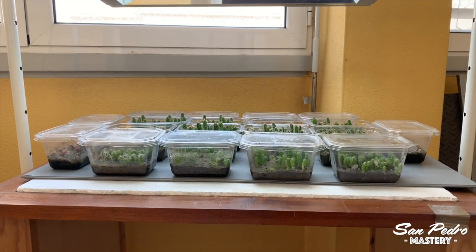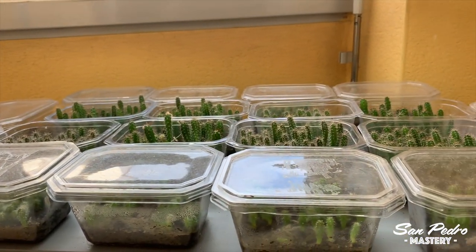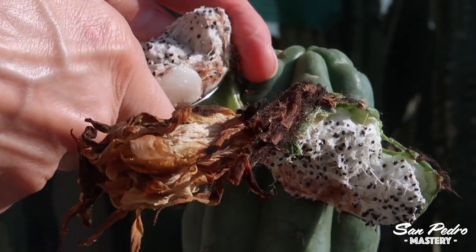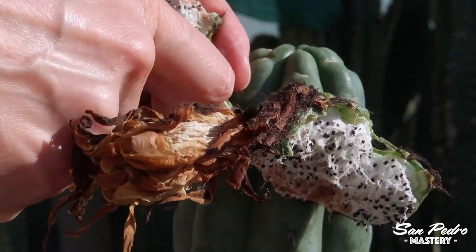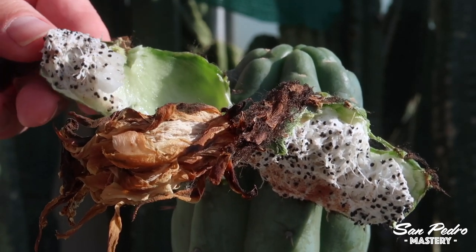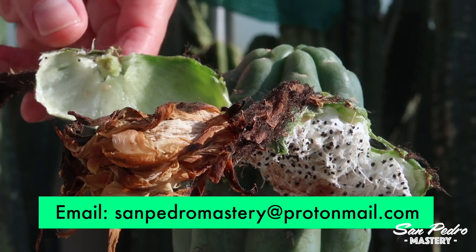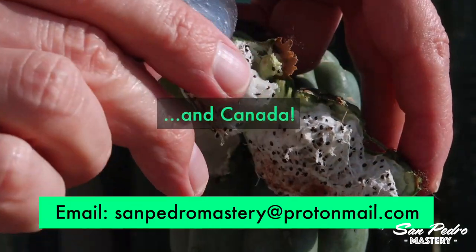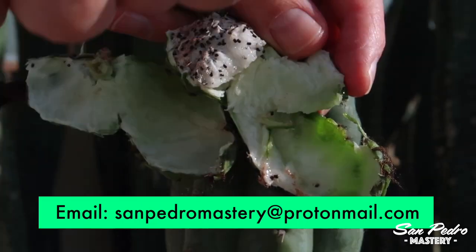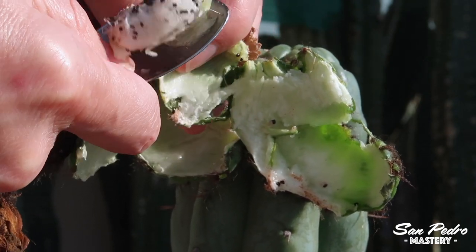There will be another video in this series soon, where we'll talk about the small containers currently growing indoors and whether or not they'll be joined by the containers from outside — so stay tuned for that. If you want to order high-quality hand-pollinated seeds from me, or seedlings grown from the same seeds, feel free to send me an email and I'll reply with prices, information, and photos — my email address is in the description. Since I've shown you peyote seedlings in this video, I'd like to remind you that I will only ship those to Europe, Scandinavia, and the UK. Seeds and seedlings of San Pedro and relatives in the Trichocereus family I can ship to most countries around the world. Thanks for watching — see you again very soon.